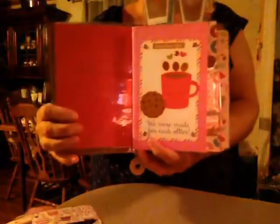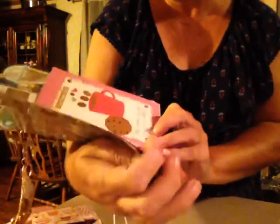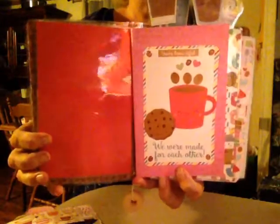And then this is the calendar. My iPad is acting crazy. And it says 'you're brew-tu-fo' — like B-R-E-W, brew-tu-fo. And I put some coffee beans and some little embellishments on it with the coffee cup and the cookie. And at the bottom it says 'we were made for each other.' My iPad is really not focusing. Can y'all see it? Anyway, that's the calendar.